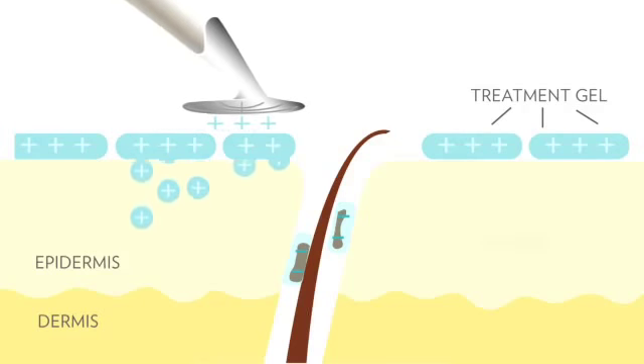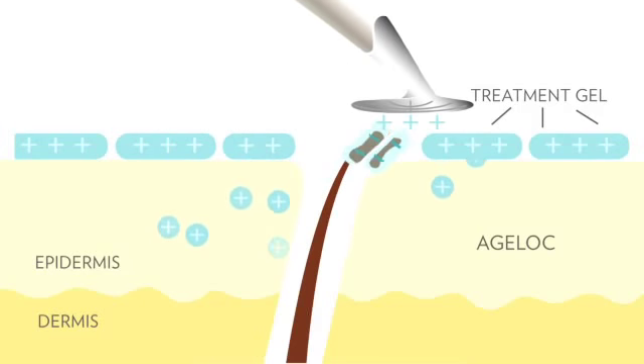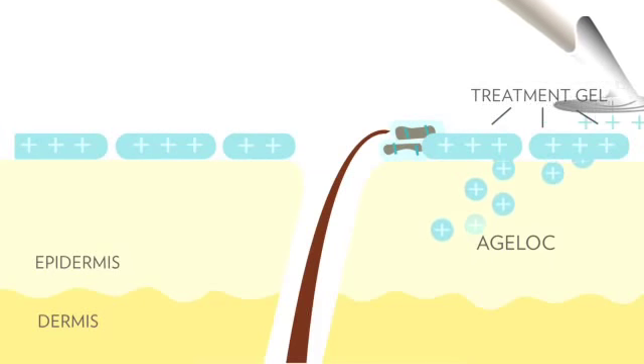Then in the second step, we remove those impurities by setting the spa to a positive charge.